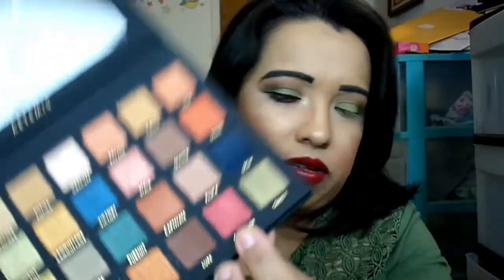For my next color I went in with Conquer, a shimmer dark red — I call it a rust red. I applied it all along the bottom of my lid, everywhere on the bottom.